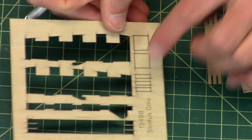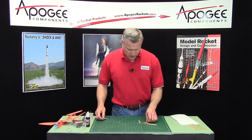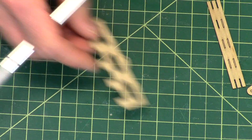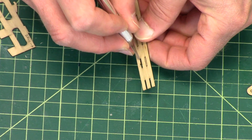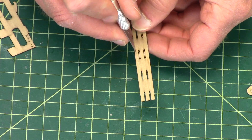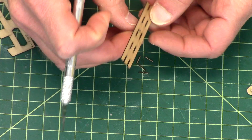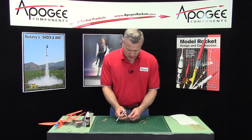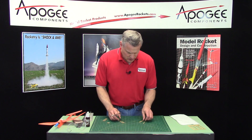These other little squares and rectangles, I'll go ahead and save those — we're going to use those later. I'll also pop out the little inside pieces and save those too.